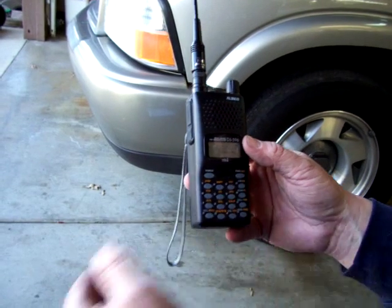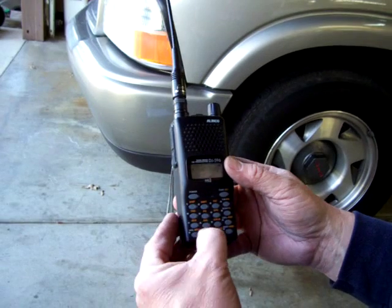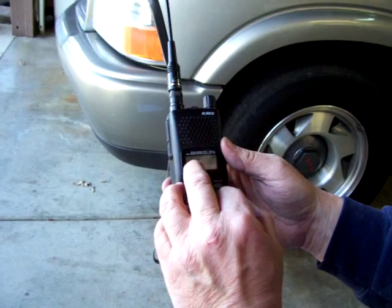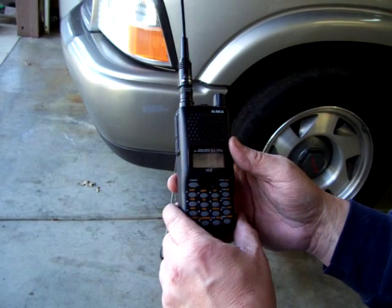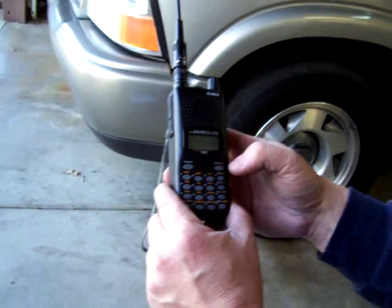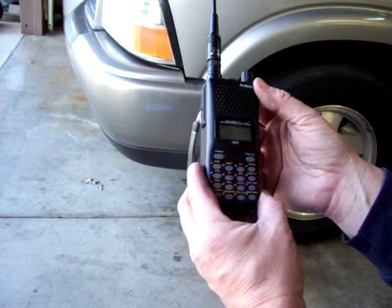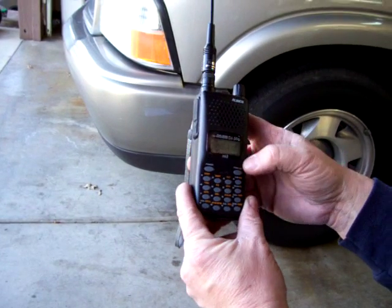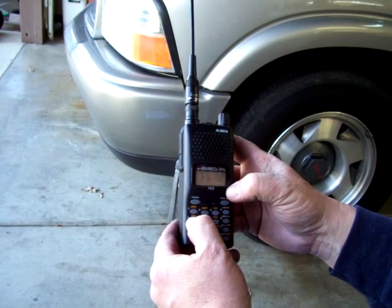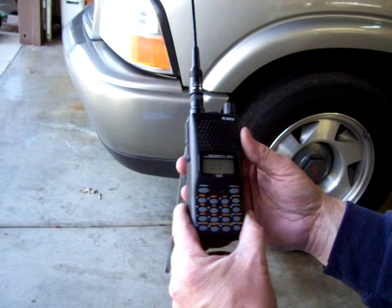We want to change it to 145.110. We got that. Now it is a minus shift — it's already there. But the tone is 94.8, I believe. We'll find out. We want to check the tone — hit function and 4 — and it's 94.8 is the tone. So we got that in there.